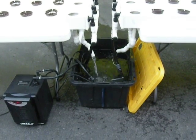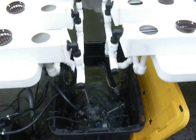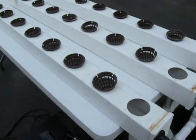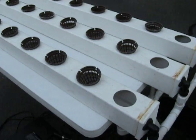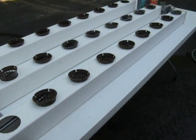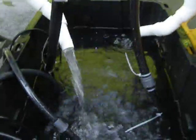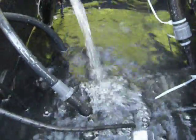Hello everybody, this is a short video to describe what's going on here. These are two identical NFT, or nutrient film technique, hydroponic systems. Between the two there are 48 plant sites. Each side is powered by a 550 gallon per hour pump.